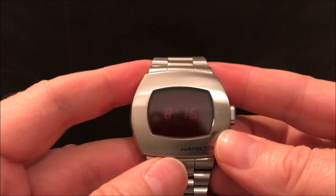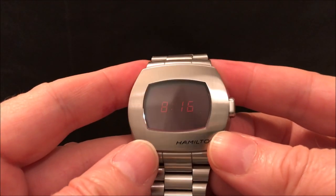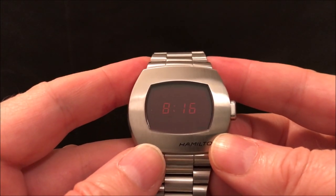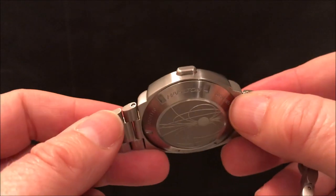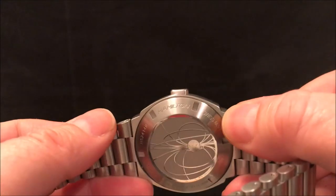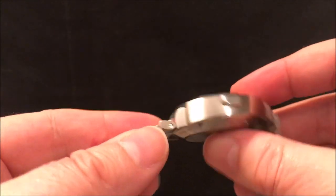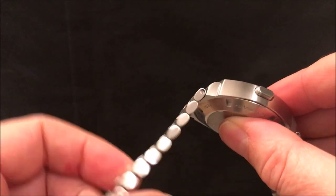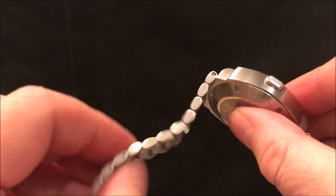It's got this delightful LED display. I do like LED watches — they're not very practical, but this one does overcome the practicality issues you get with LED watches. A couple of differences from the original: the case back is different and the bracelet is different, although the case is very similar and the shape of the bracelet looks very similar. The original bracelet had folded links; this has got solid links and they're very nicely engineered.